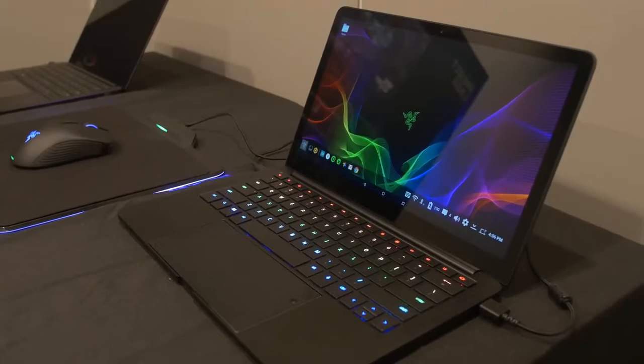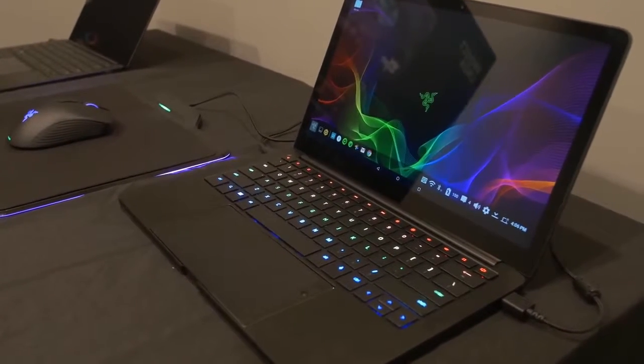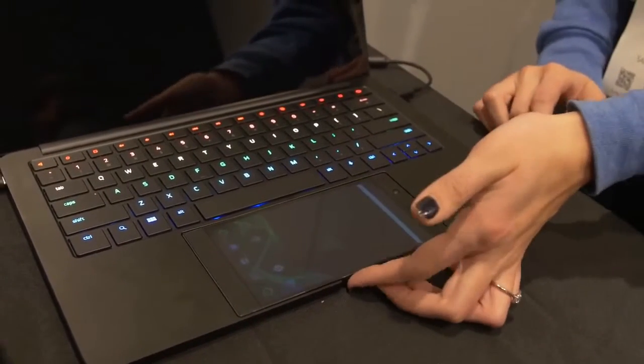All right, so obviously I had to stop by the Razer booth at CES this year just to see what kind of crazy concept project they had this time, and of course they did not disappoint with their new Project Linda. This is pretty interesting and I'm really curious to hear your thoughts on this one, so be sure to blow up that comment section when you get a chance.